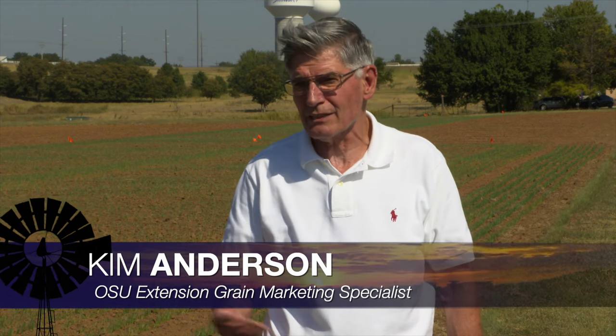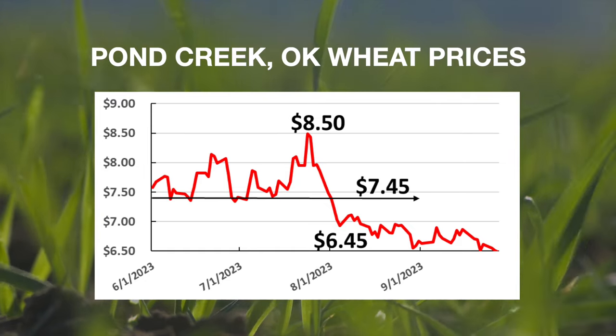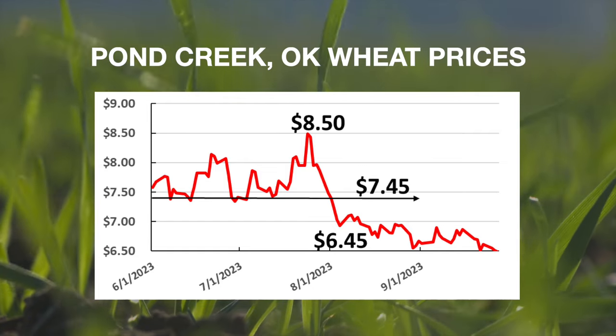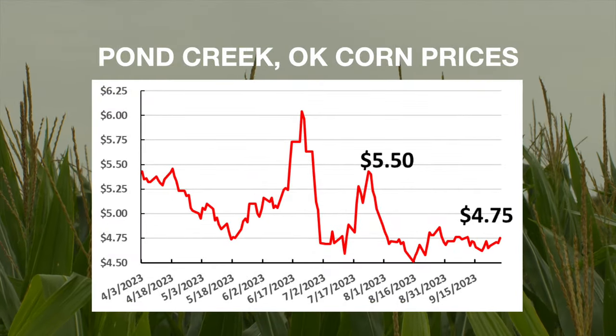So what's going on with crop prices? We have our crop marketing specialist, Dr. Kim Anderson, to help us walk through it. Let's start with wheat prices — they've been working their way down since the last two or three weeks. They're down around $6.40 to $6.45, lower in southern Oklahoma, say around $6.15. I'm concerned they've broken a support level and may go a little farther down. Corn prices are sideways — forward contract for harvested corn right now is somewhere around $4.70, and it's been in that area for the last couple of weeks.